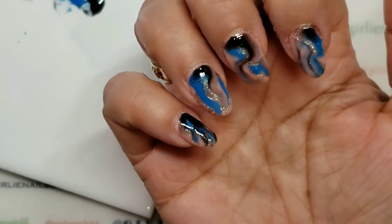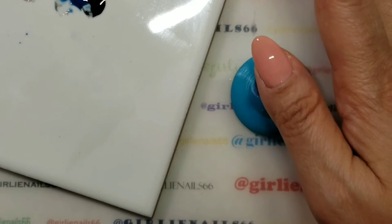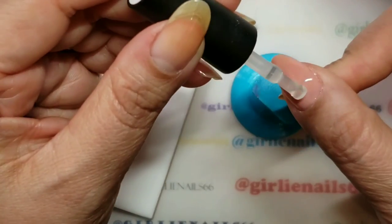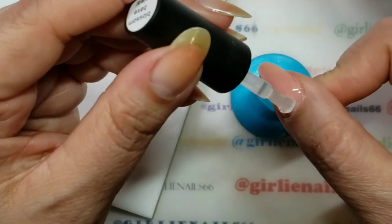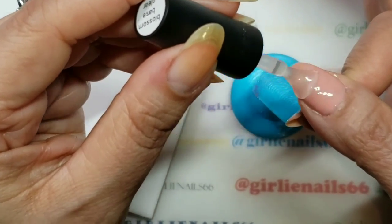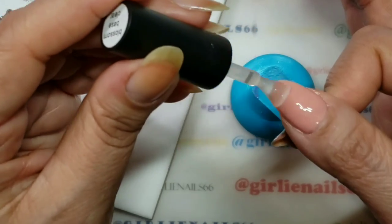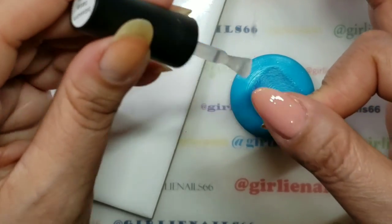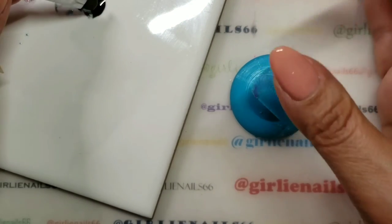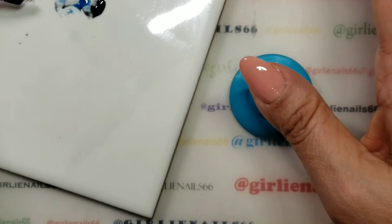I'm actually loving this color combo - I think this light pink was a good choice. Now if you're working on a client I would do one finger on one hand and then switch to the other hand, get them to flash cure, and then work on their other hand - do a nail and back and forth. That way you're always working and you don't have any possibilities of flooding.